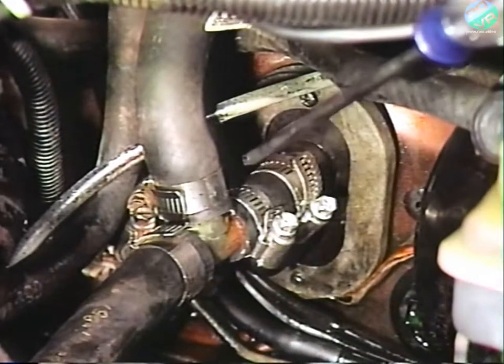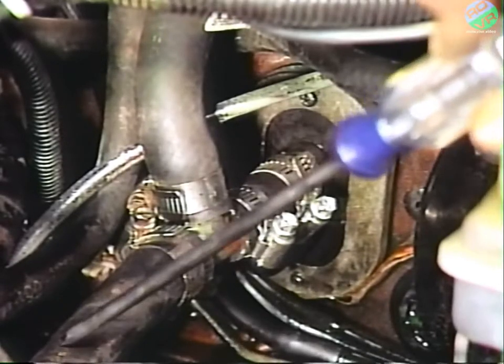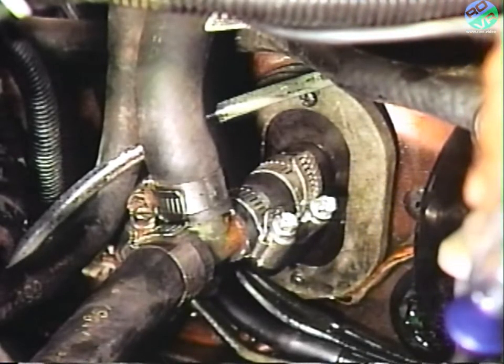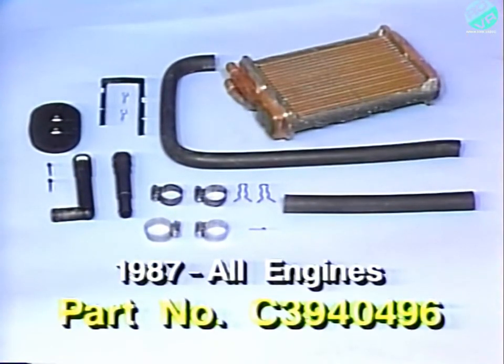Also on these vehicles, you must remove the short piece of heater hose from the T going to the radiator and replace it with the short hose and hose clamps from the parts package. For 1987 vehicles with all engines, use the heater core hose and quick connect parts package, part number C-3940-496.